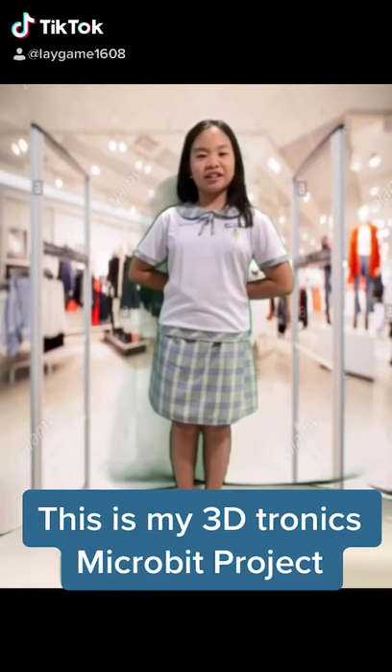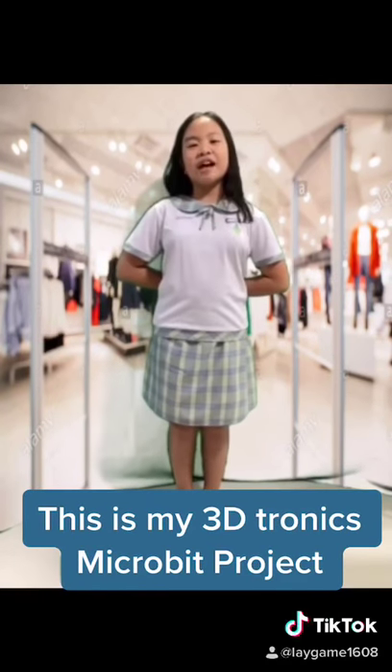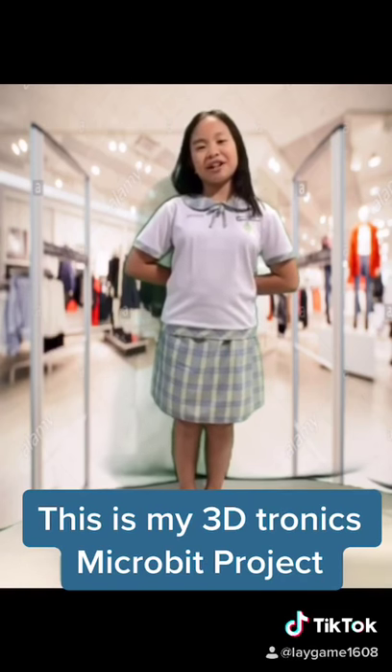I'm Leila from Worcester Primary Imaging Guild, and today I'm here to share with you my 3Dtronics microbit project.